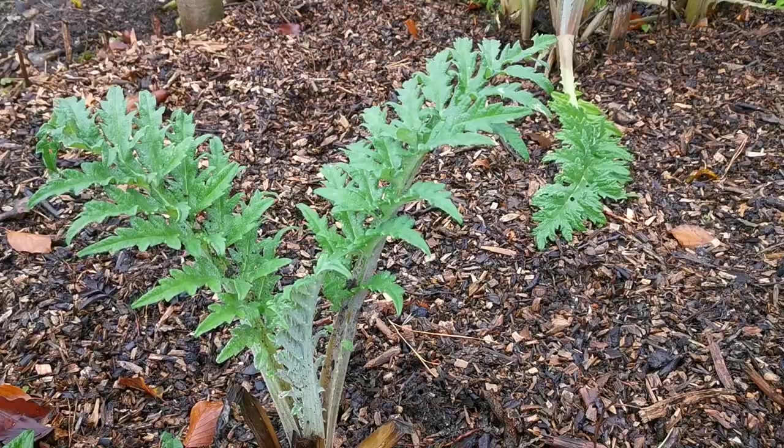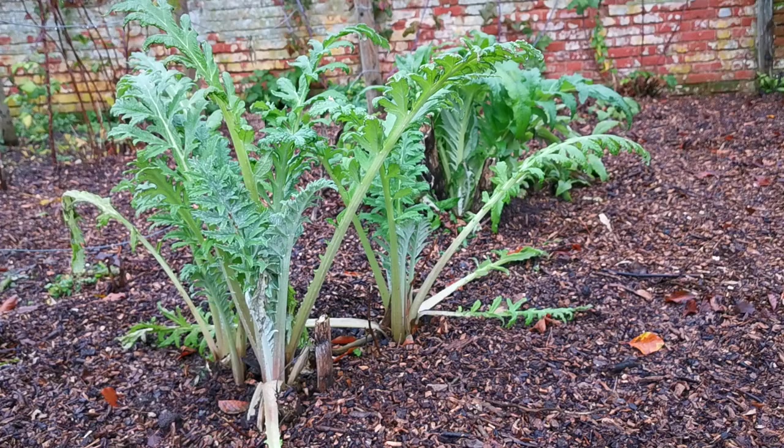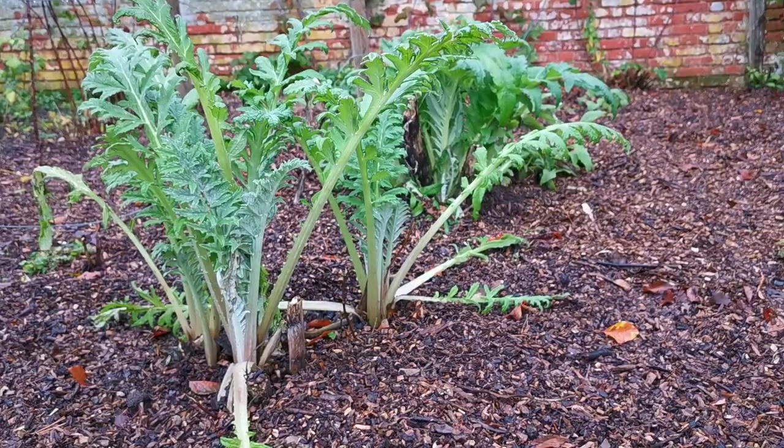You'll see this one's far less florid. These are all different varieties of globe artichokes — some large, some small — that we've collected over the years when we've seen them on sale. These plants will now continue to grow like this until they get knocked back by a hard frost.